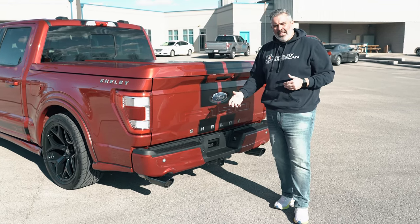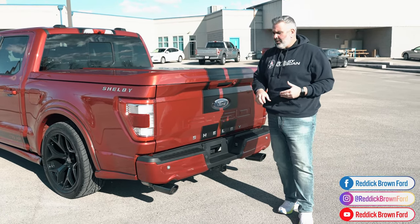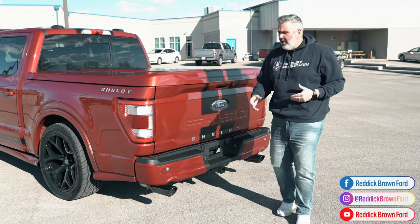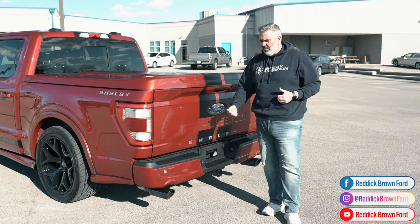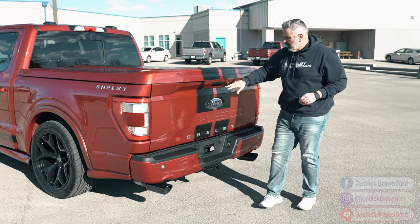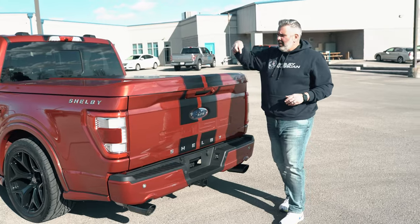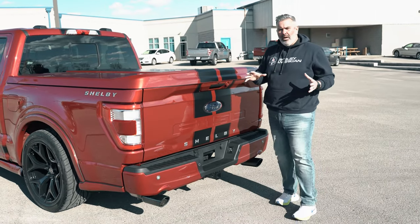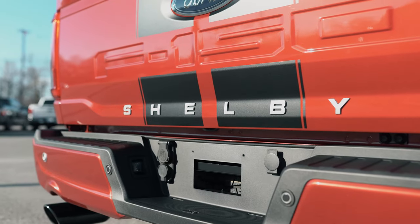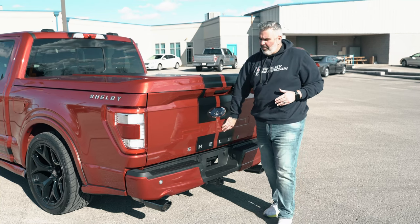The Borla ATAK exhaust is a lot deeper, throatier, and more aggressive. You can upgrade to that — it's something Borla does offer. But these trucks do come equipped with the quiet tone exhaust system. Overall a great system. There's also a rear-facing camera and full 360-degree camera, plus all the driver assist technology you'd want. Shelby lettering in a chrome look on the back tailgate.